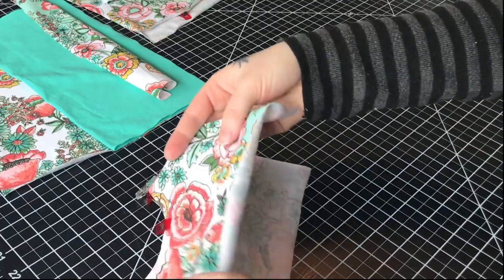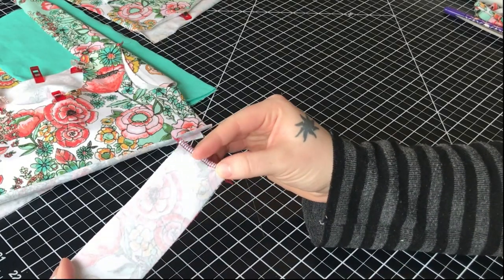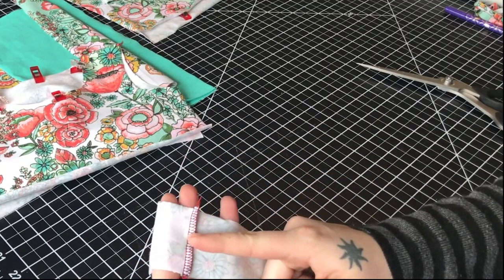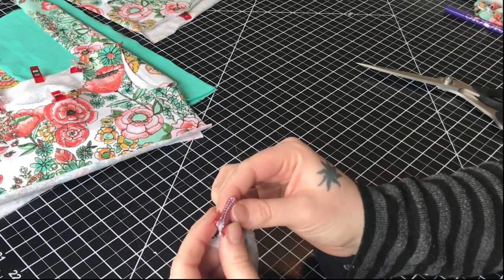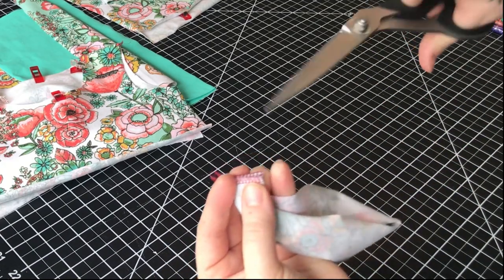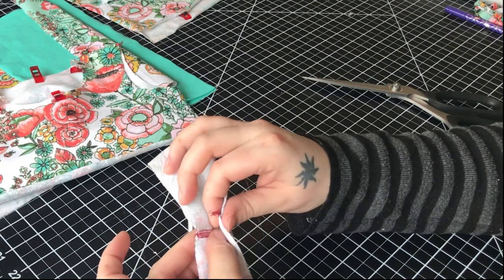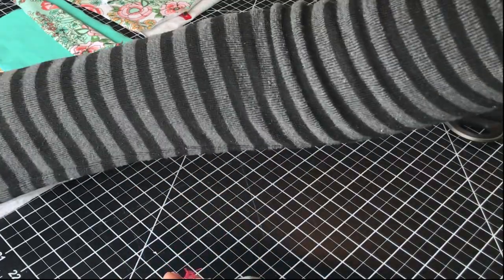There, now we have the neck hole quartered. I have the neck band sewn together at the short ends so that the seam lays flat when you fold it in half. I like to cut the seam allowance right in the middle without clipping through the needle stitches. Then when you fold the band in half you push one side up and one side down and clip it together.